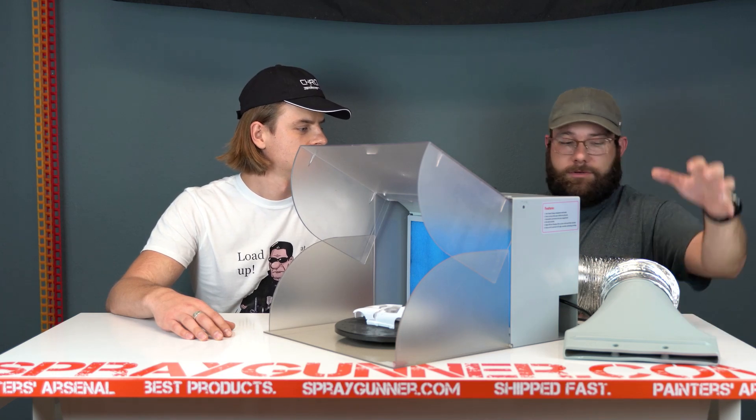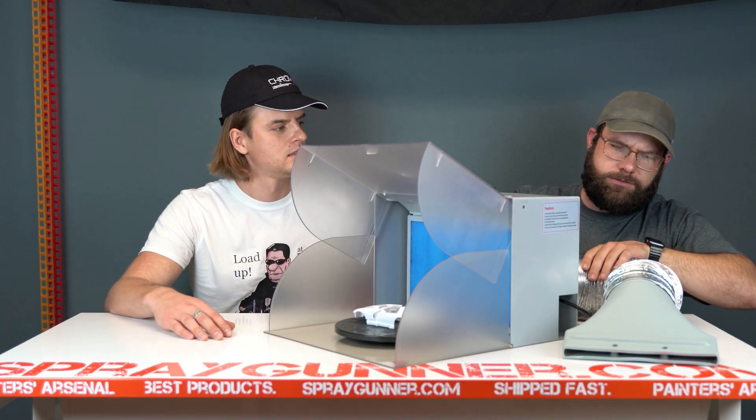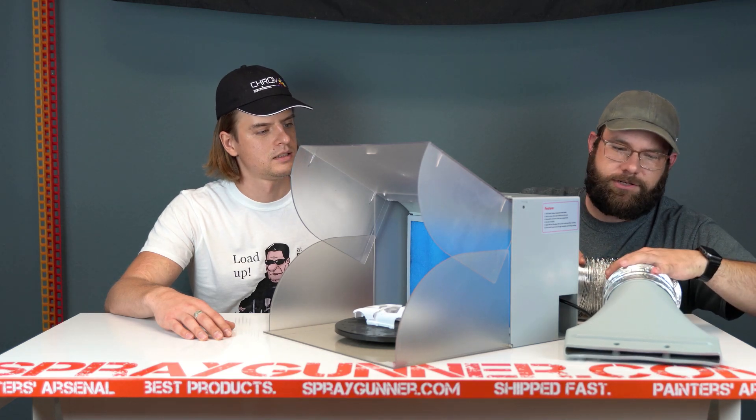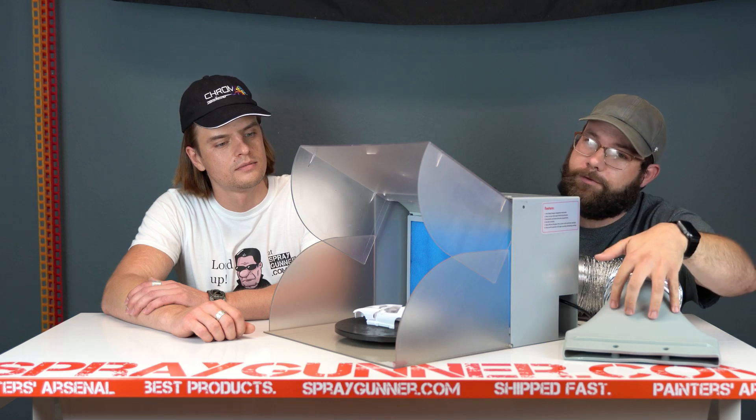It comes with a six-foot duct here to connect to your vent or wherever you're exhausting. For me it's the window, because this thing comes with a window adapter — perfect for American windows. You drop it from the top, block off the rest of the window, and the air goes right outdoors instead of back into the room where you're spraying.